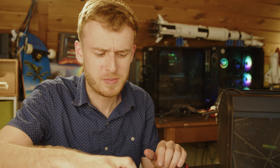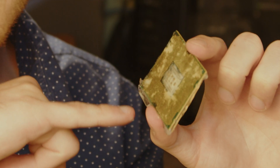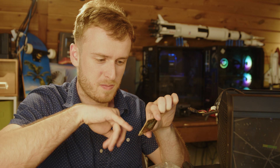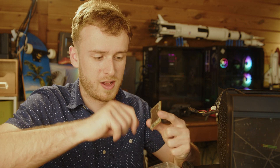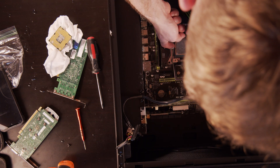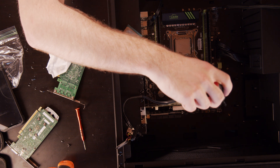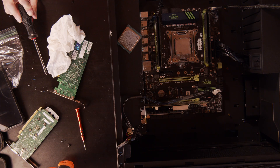Next up is the CPU — this was like a standard Xeon. It's got gunk all around it; the best way I'd describe it is the freezing process pushed something out of the board. It could be thermal paste, but given that the contacts are also coated, I find it highly unlikely it's going to post. I installed it and... absolutely nothing. The frozen CPU is not working.